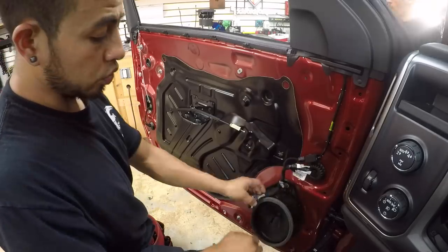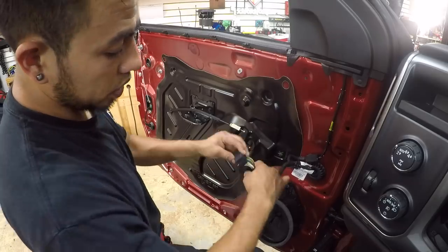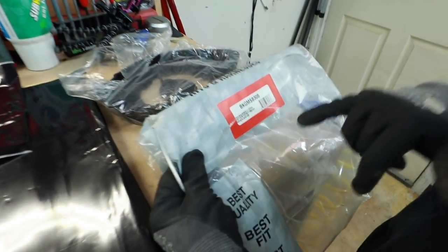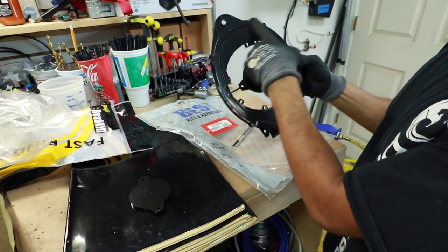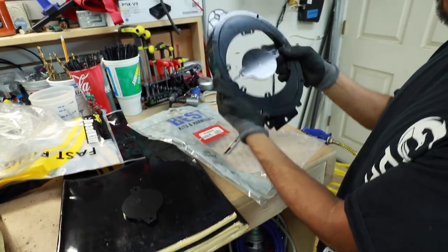Before you remove the door panel, it's good to have another hand to hold the panel so you can unclip the monster harness. For the front doors we're going to use the Best Kits VKGM-SV306, which came with tweeter mounts for the dash. You can also do six-by-nine or six-and-a-half with this kit.